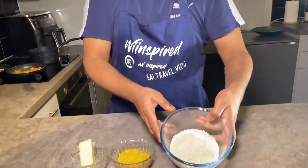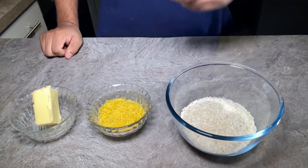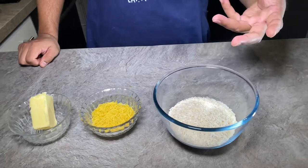Welcome everybody to another episode of We Inspired. I'm back in the kitchen and this evening I'm going to be bringing you one of my favorite recipes — one of the simplest recipes on the channel. This is the vermicelli rice. We're going to be using only these ingredients: basmati rice, some vermicelli, some butter, and of course some salt later on.